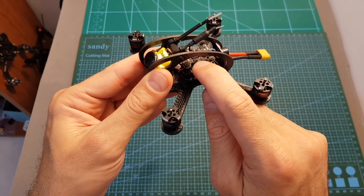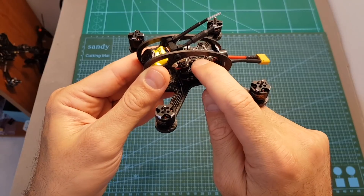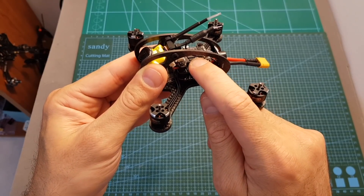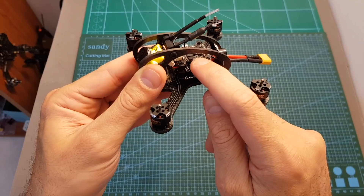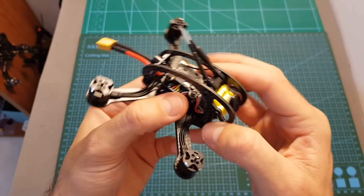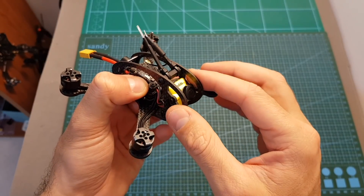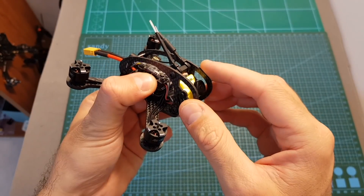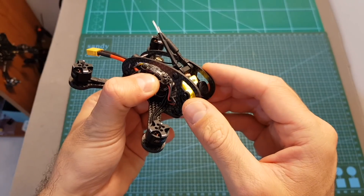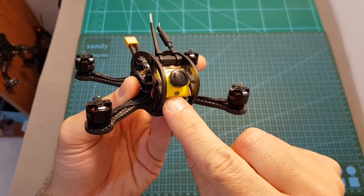On top is the FSD TX648 channel VTX. It features Smart Audio and has a selectable output strength of 25, 100, 200, 400, and 600mW. By default it comes locked, so if you want to unlock it you will have to press this button for 20 seconds, and then the locked channels are going to be unlocked and you will also be able to set the output strength to more than 25mW.